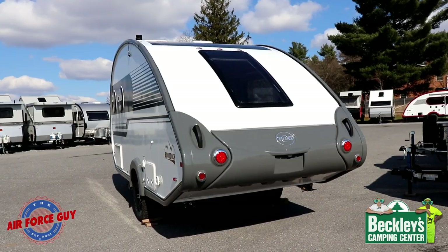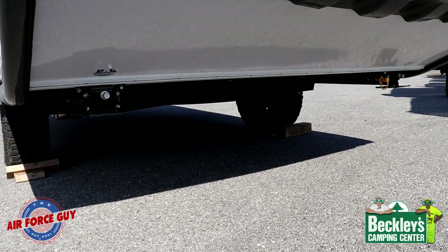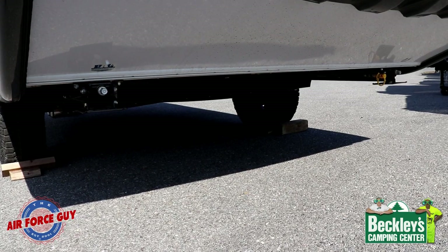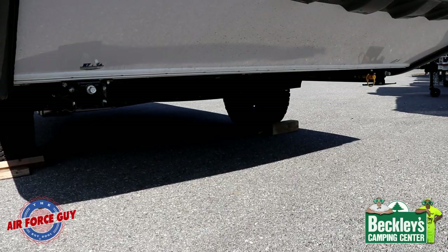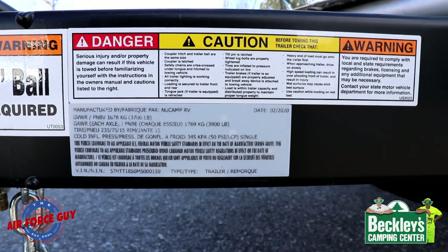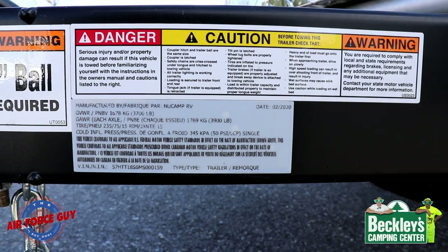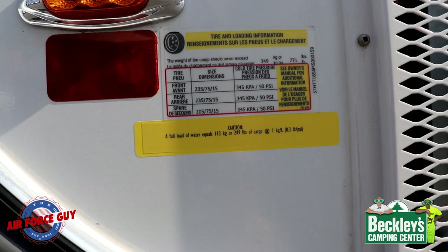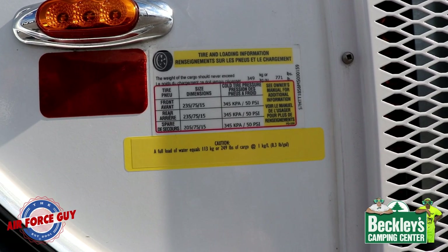That is something you can add if you wanted to — you're just tying it into the 12-volt on the running lights. You're going to have your stabilizer jacks back here, same as before. I recommend you put some six-by-sixes or something under them to give a better base. Just to show you here, you have a gross axle weight rating of 3,900 pounds; however, they have a gross vehicle weight rating of only 3,700 pounds, and a cargo carrying capacity of 771 pounds.